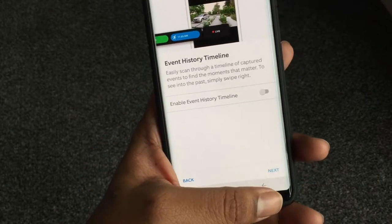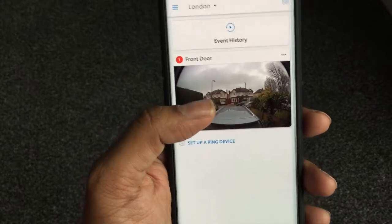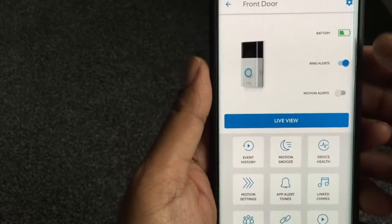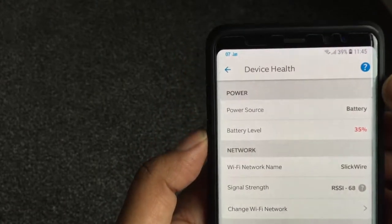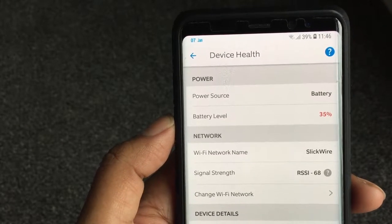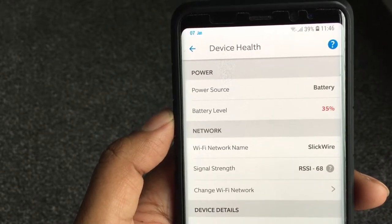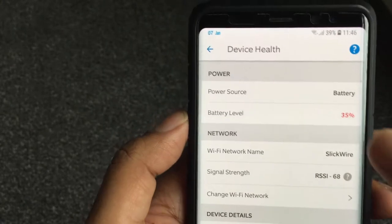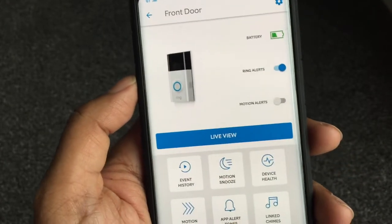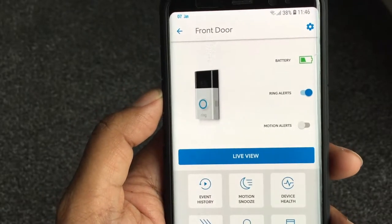If I click on the front doorbell, we get a summary of the current doorbell status. You can see the battery is at 35%, it's connected, the signal strength is shown, and below that there's the MAC address and firmware update info. That's pretty cool because you can keep an eye on the battery. You'll get notified when it runs low — it's been running for about three weeks now, but I think there's room for improvement in battery performance.